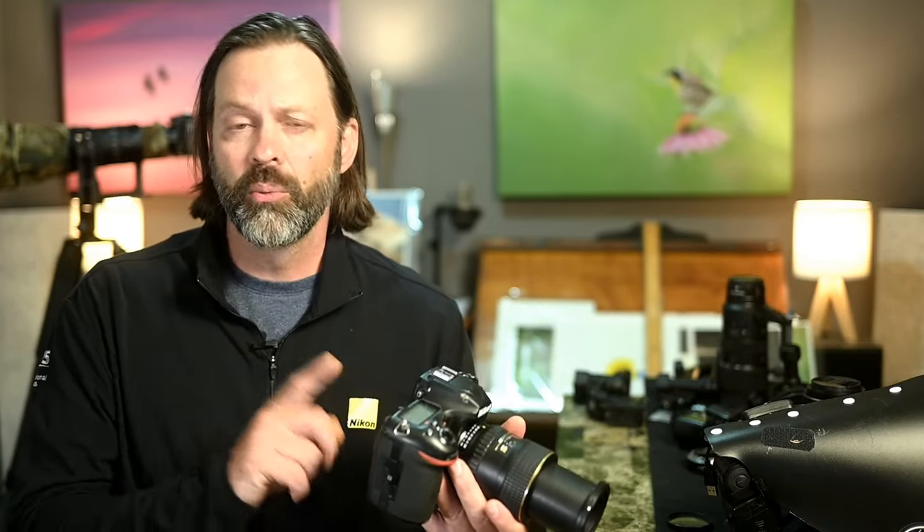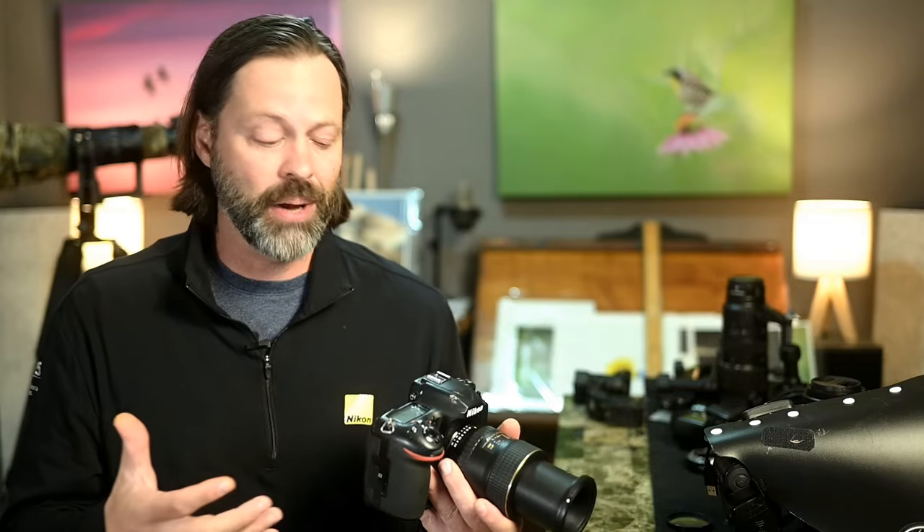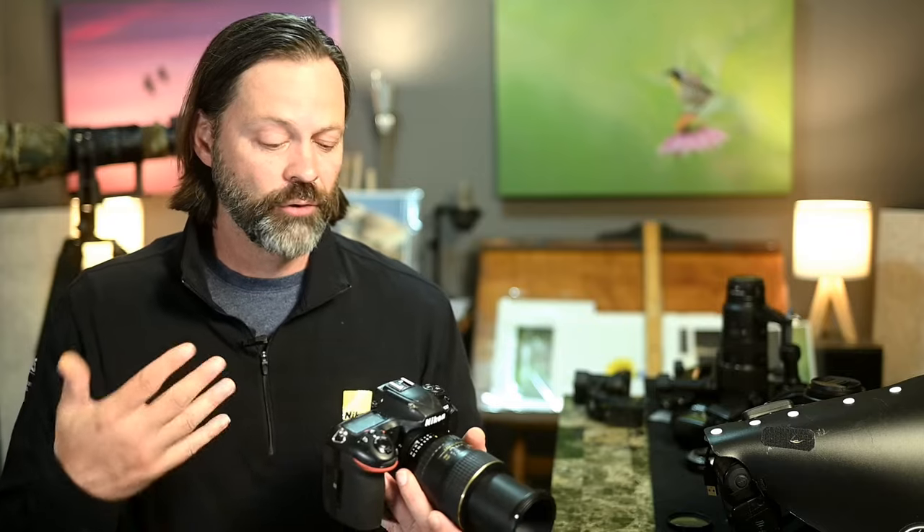Why use a crop sensor? One, I have it and it's available. Two, if I'm getting as close as I can, the point is often to get subjects really large in frame — and with a full-frame body you may end up cropping anyway. Full-frame bodies often perform better at high ISO, but with macro photography I've evolved more into flash and shoot at base ISO like 100 to 400. So there's really no noise penalty to using a crop body.